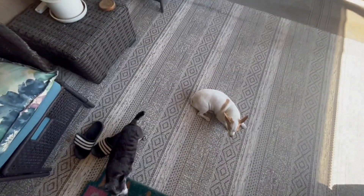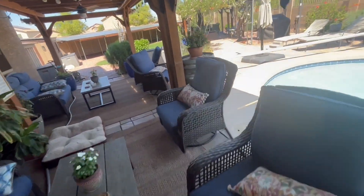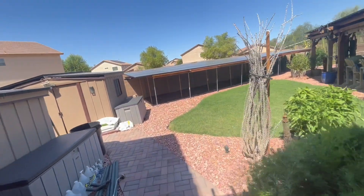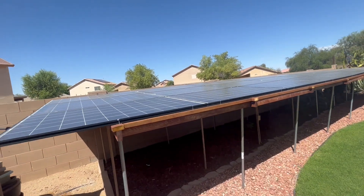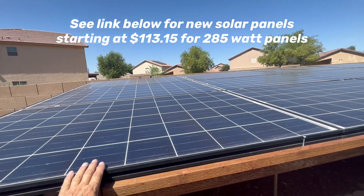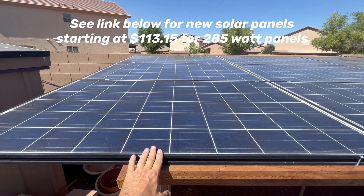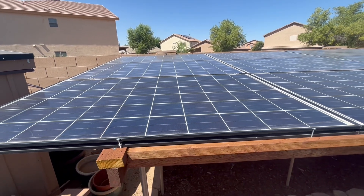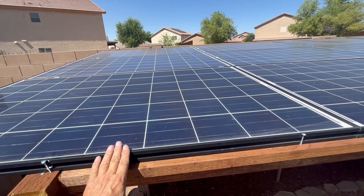I bought all my panels used — I got them for $25 to $38, but right now they're probably around $50 used if you can find them. I'm in Arizona and go to Gilbert to buy these — sometimes as low as $40 a piece. These are 250-watt panels, 39 by 65 inches. You would need 10 to 12 of these to reach 2,500 to 3,000 watts.